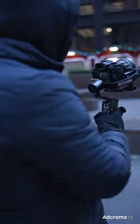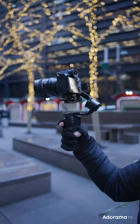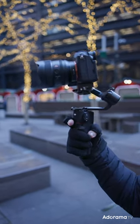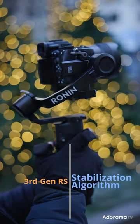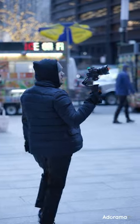I tested the gimbal with my Alpha 7S III and the 14mm 1.8 GM lens. It features Bluetooth shutter control and a 3rd generation stabilization algorithm. It also has native vertical shooting, perfect for social media platforms.